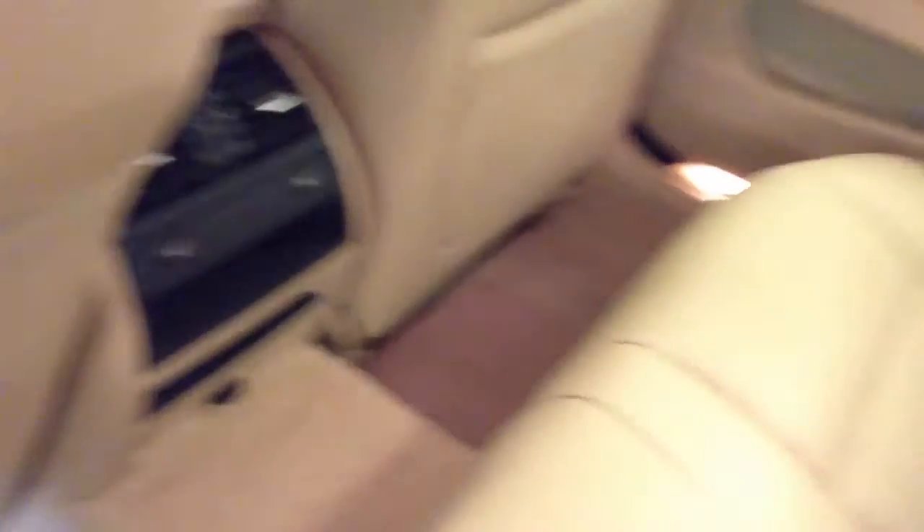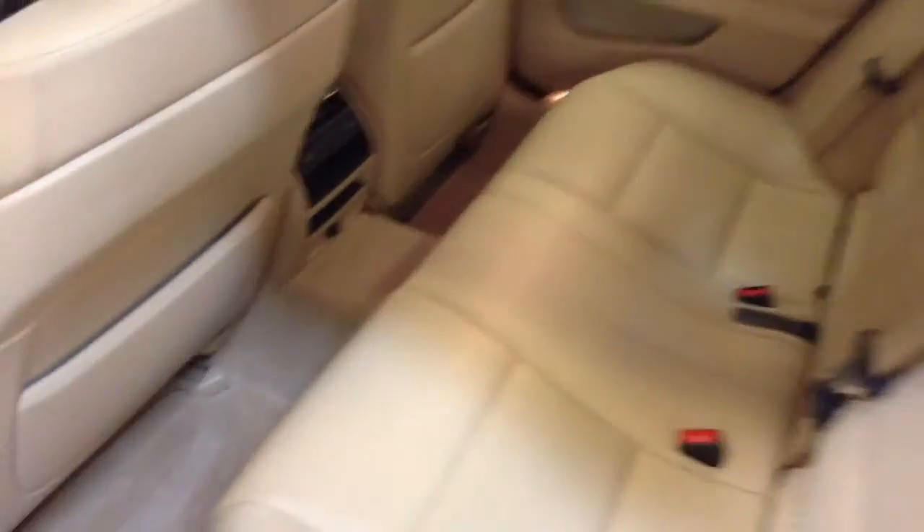Getting to the back — it does have the dark wood trim. The back seat honestly looks like no one ever sat in it. It's got the heated seats back here, and it's got the heated steering wheel up front.